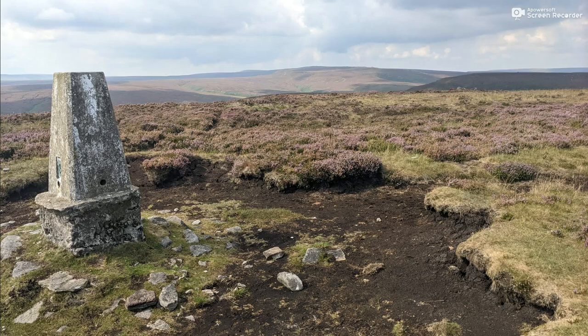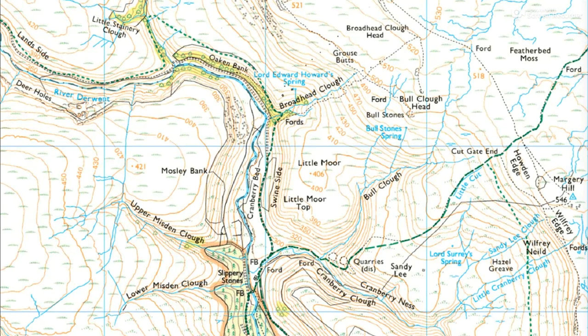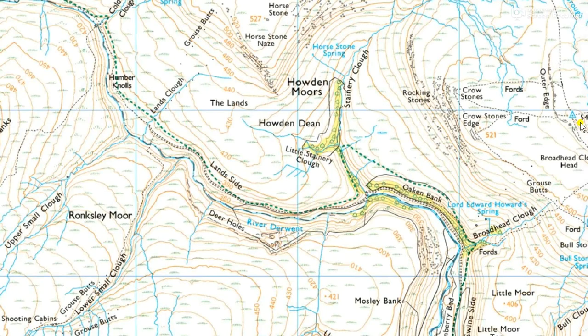I'm giving you a choice of two possible locations. So it's either taken from over here in the east on Margery Hill, looking over towards the upper and lower Misden Cluffs. Or it's over here again in the east on Outer Edge, looking over to upper and lower Small Cluffs. So which one of those are we looking at?